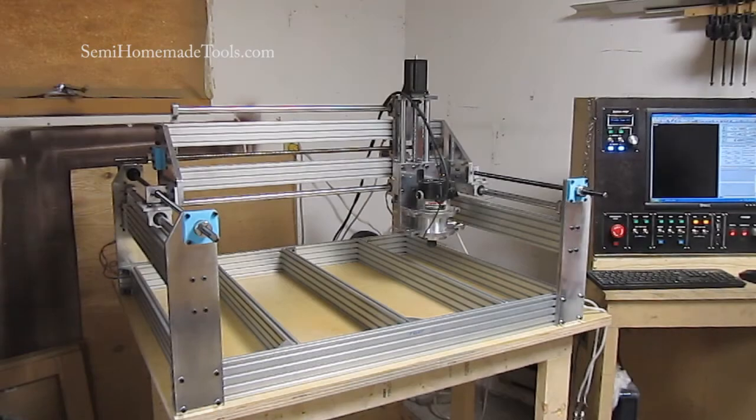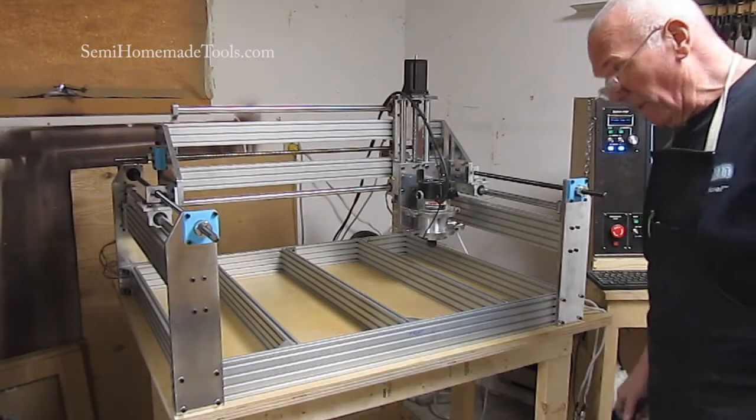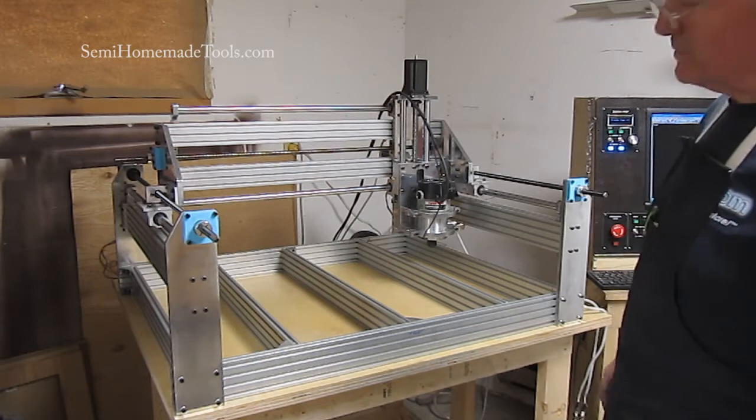This is Tim Weir with a video clip from SemiHomemadeTools.com. It's been a long couple of days, but we are operational.